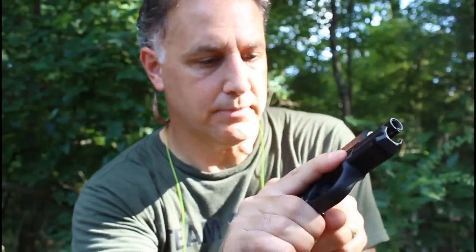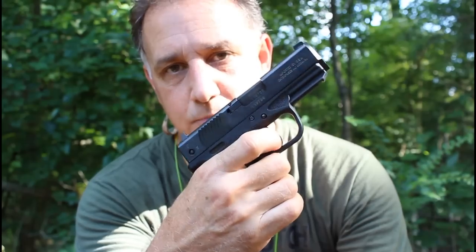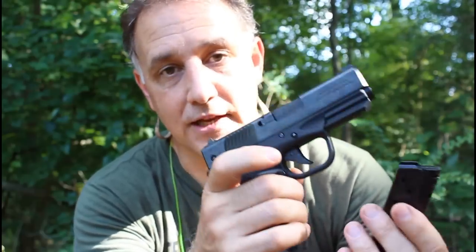I'm going to double-check the gun is unloaded. Once that magazine has come out, there's no firing this pistol. I really like the ability to fire it with a round in the chamber without the magazine, but it is what it is - the magazine disconnect safety is present.